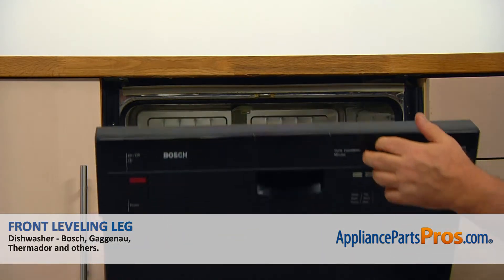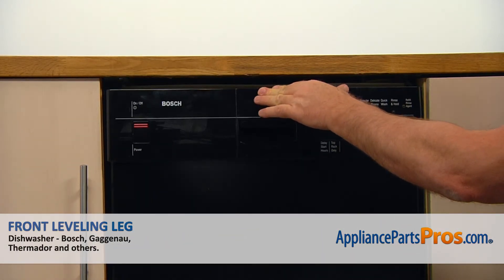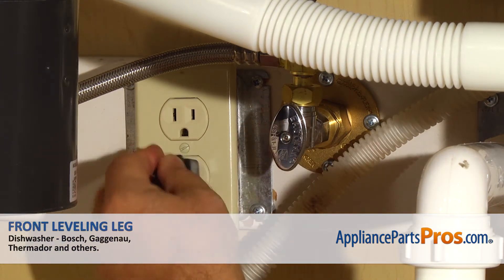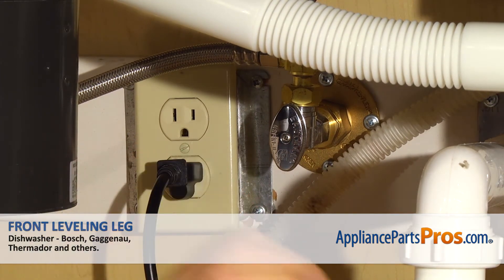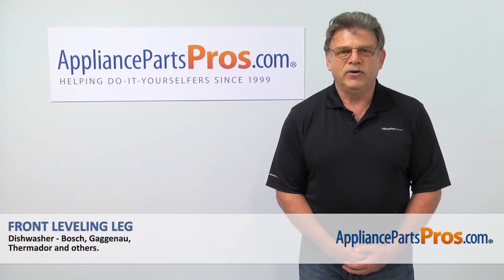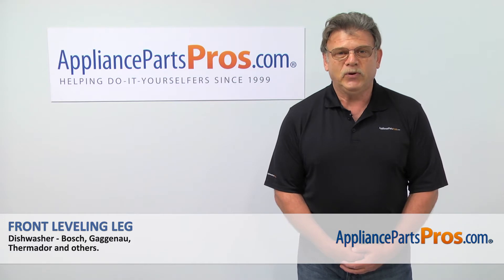And close the door. Turn the water on, plug the dishwasher in, and run it to check for leaks. Hopefully, there are none. Thank you for being a part of another successful repair, brought to you by AppliancePartsPros.com.